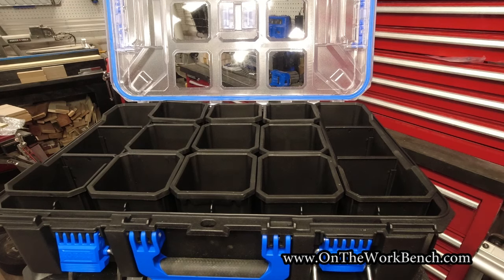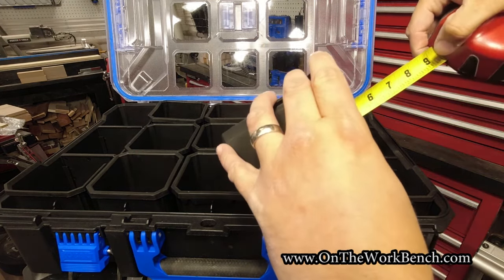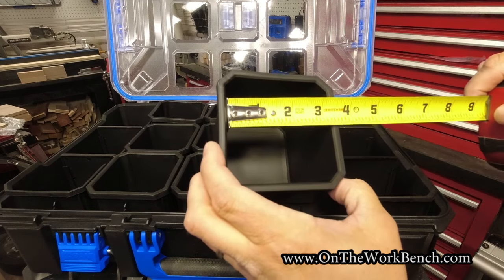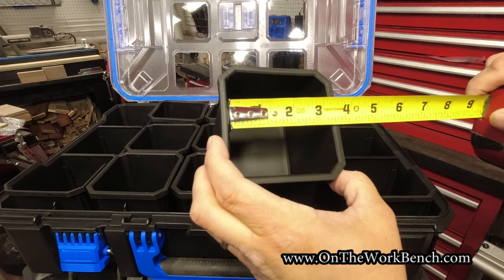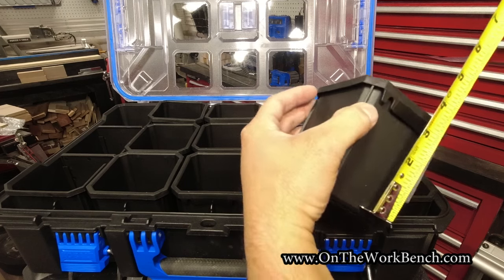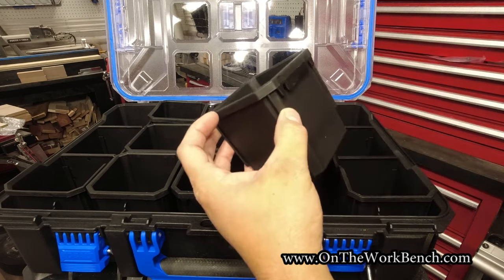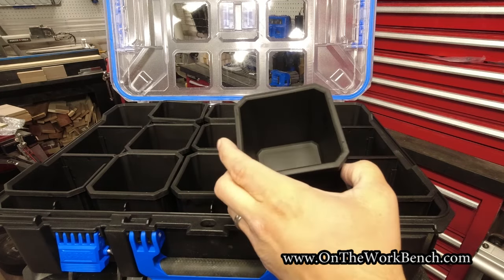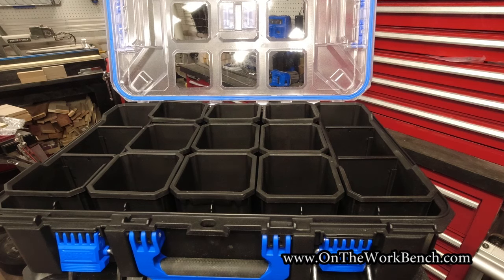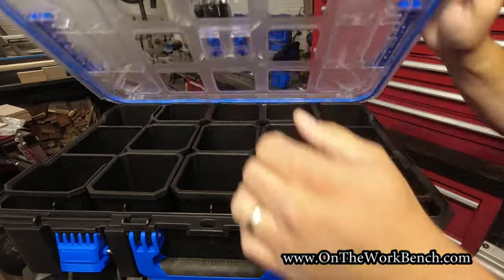For reference, these little individual cell organizers measure about three and seven-eighths inches deep, three and a quarter inches wide, by three and a quarter inches, and the overall height comes in at about four and an eighth inches tall. So you can easily get a nice box of screws into one of those containers with no problem.